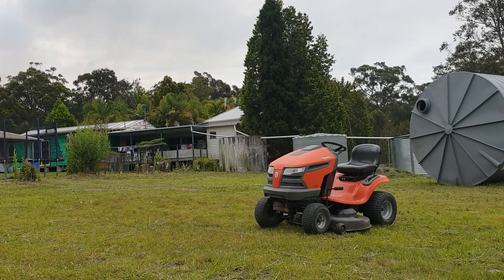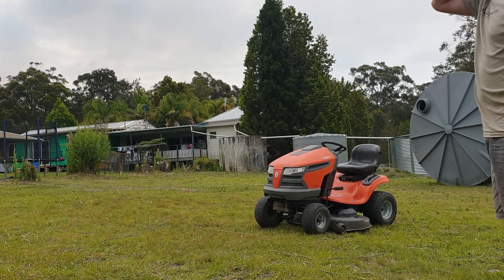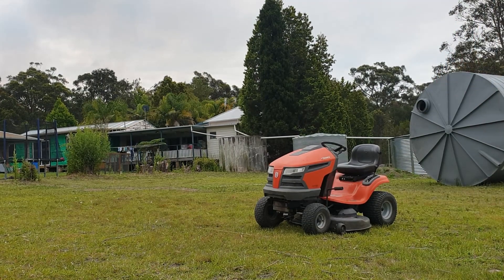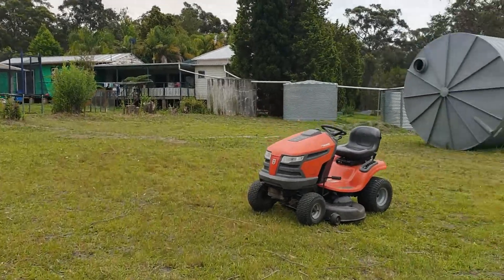That was pretty tough on the back, I've got to say. We definitely need to smooth out that ground there. It doesn't look too bad from here — I'll take you over and have a look, just so you guys can see what I'm talking about.